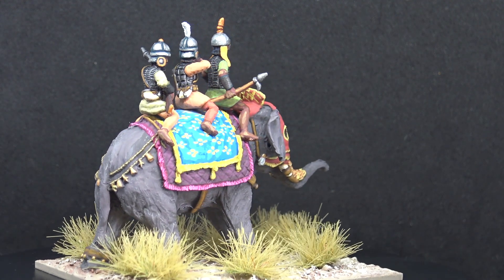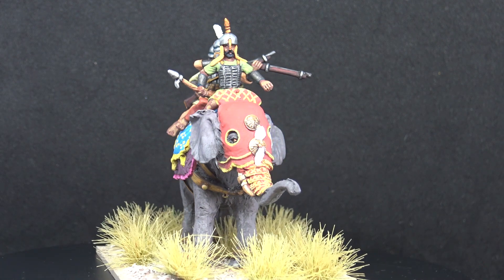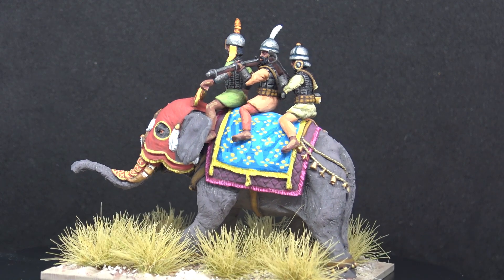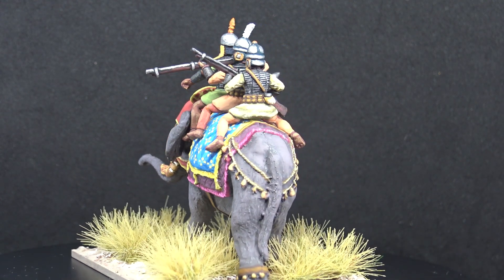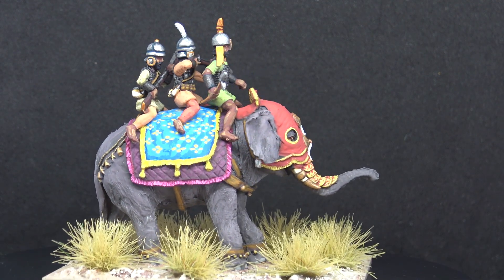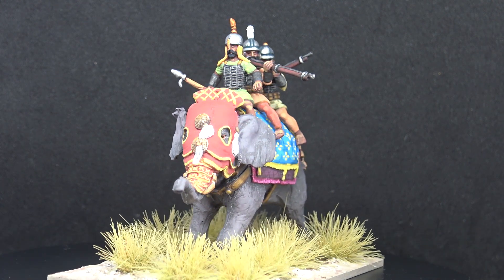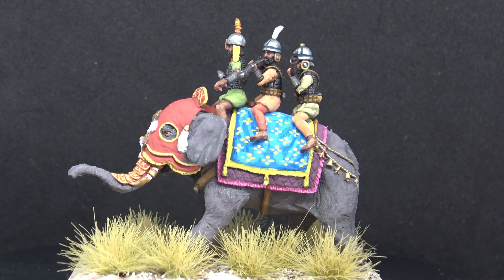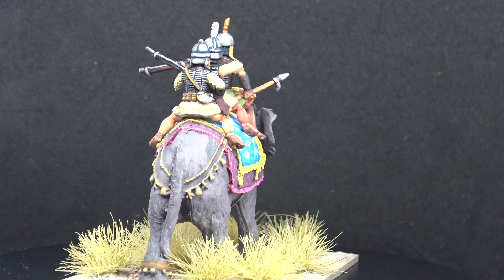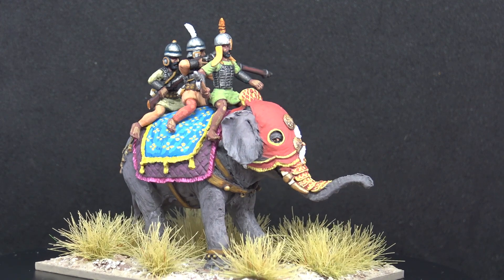That's really all I have to talk about in terms of the elephant - I'm really pleased with it. Tufts on the base are again from Tajima, down in the west country in Cornwall. One last factoid about elephants: the African forest elephant and the Indian elephant have five toes on each foot, but only four toenails on the back pair of feet. So for those of you who are button counters and rivet counters, if you're painting up an Indian elephant and the model depicts the toenails, there should only be four on the back feet and not five. Thank you very much for watching, see you on the next video, bye for now.